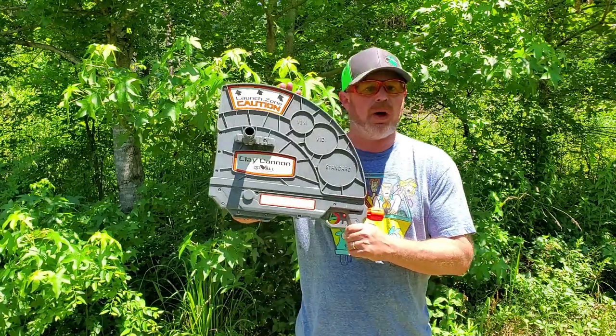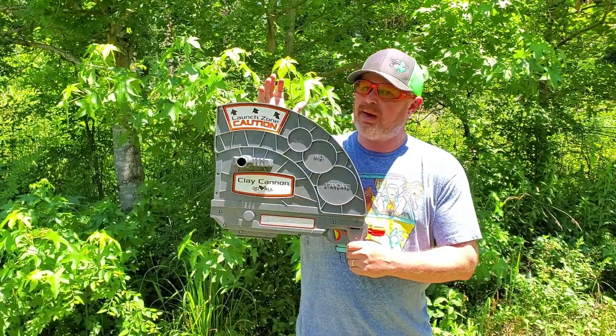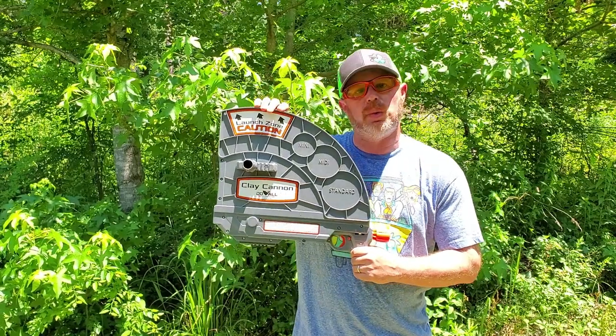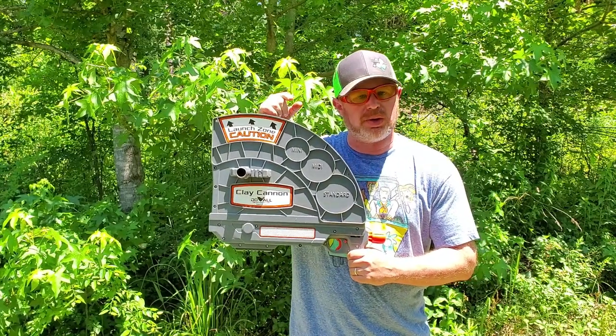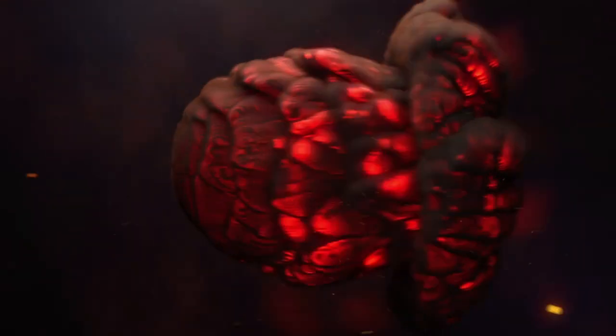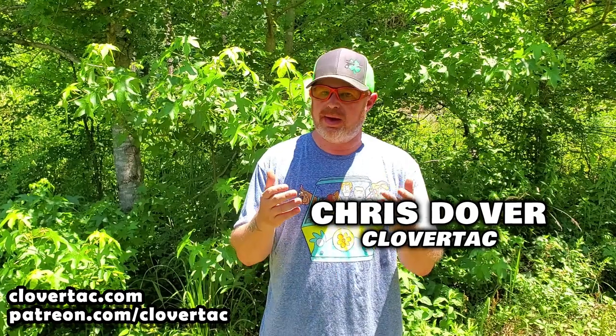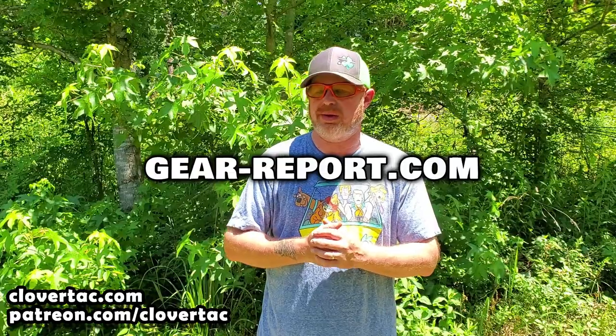Since my last video with the Do All Outdoors Clay Cannon had a lot of questions, so today we're going to show you how this thing works and give you some instructions on how to use it. I'm Chris with CloverTac and welcome back to the channel. If you're new here, we do a wide variety of firearm and outdoor related content, including written reviews over on gear-report.com.